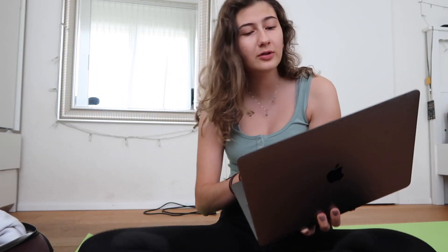Hey guys, I'm back at home — this is my room — and I'm going to do the workout now. I kind of really want to do it today, I actually enjoy doing workouts sometimes. Let's do it!